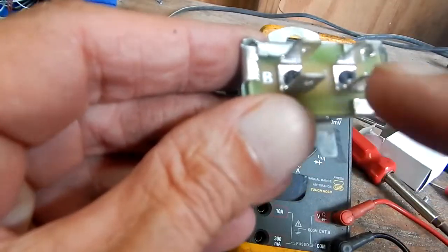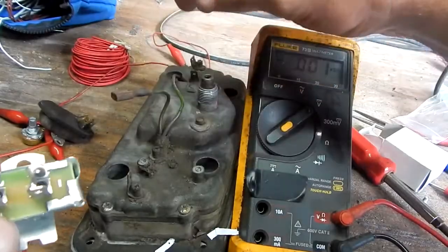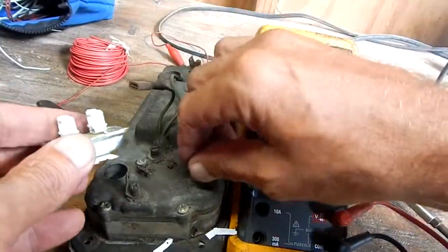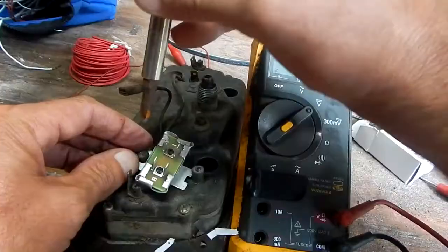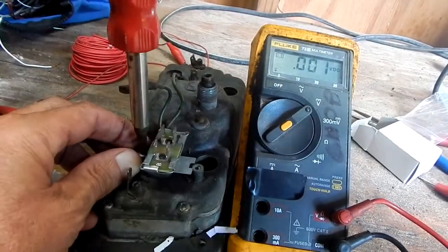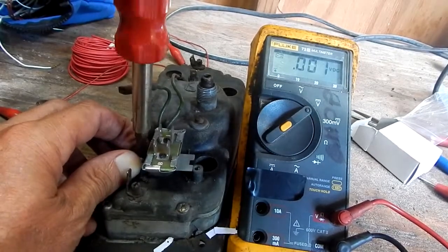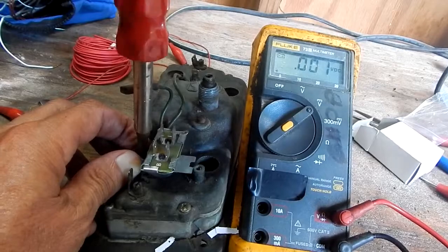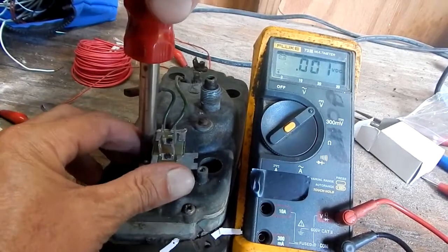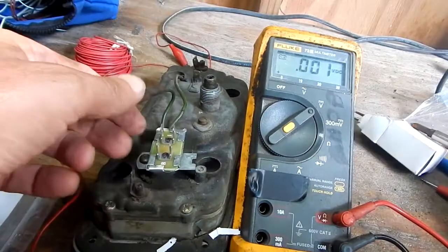I found this on eBay, it was like $15. It's got a connection for battery and one for instrument. I'll just install it right here — it only needs one screw to mount it. I couldn't find any real information on it; some places said the output was going to be a pulsating DC.